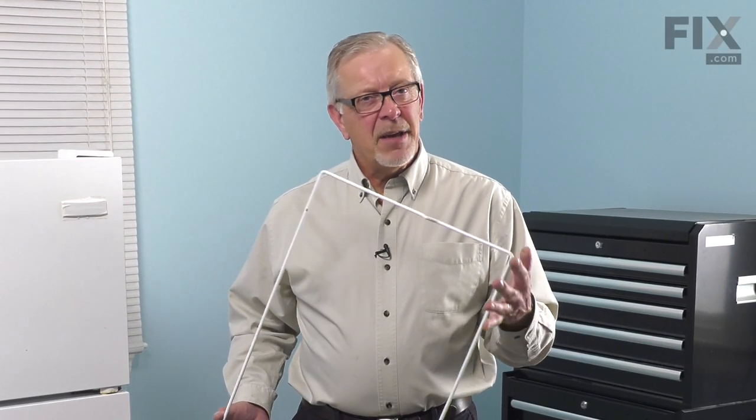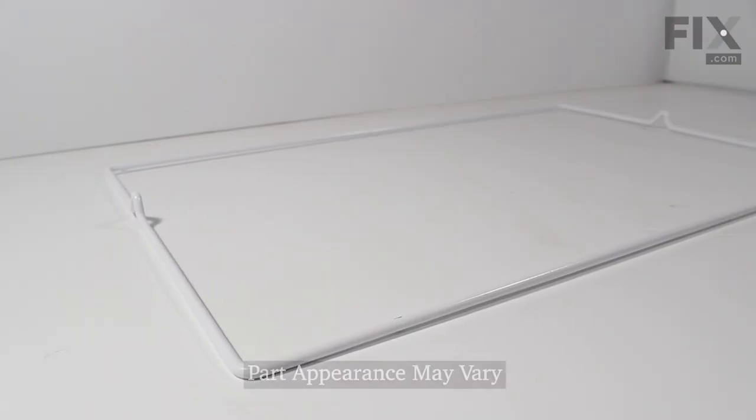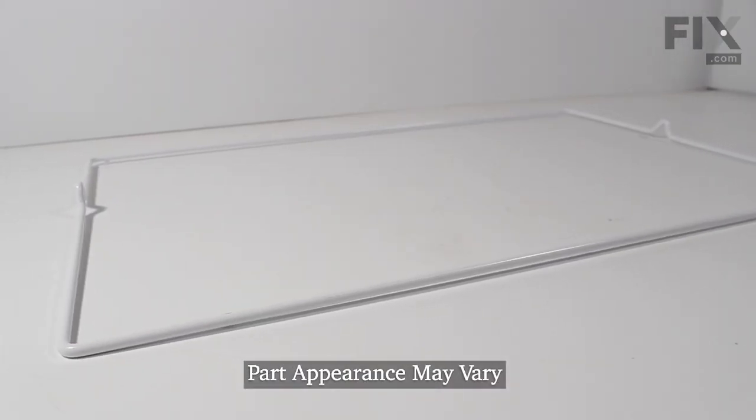Hi, it's Steve. Today we'd like to show you how to change the glass shelf frame on your refrigerator. It's a really easy job. Let me show you how we do it.